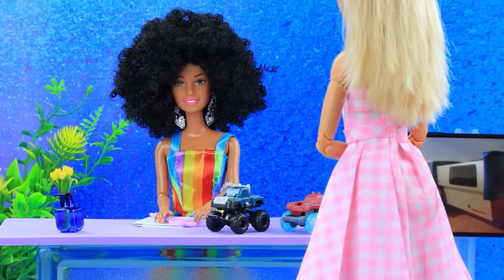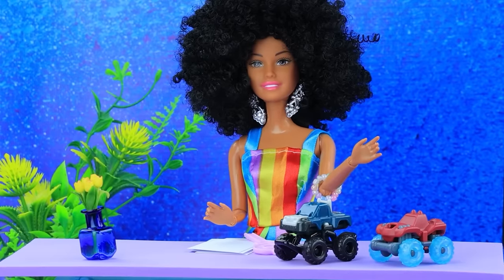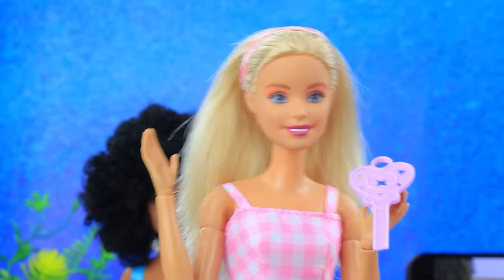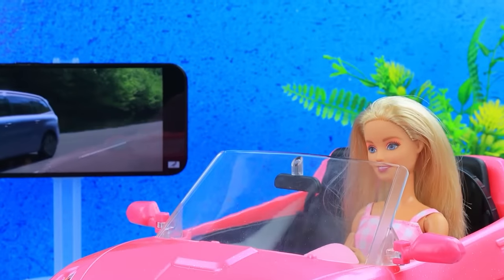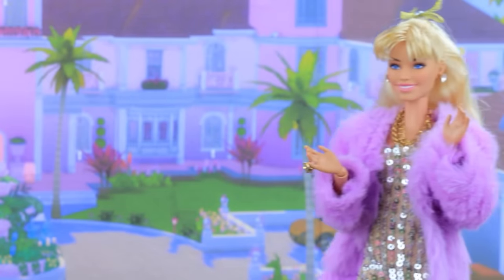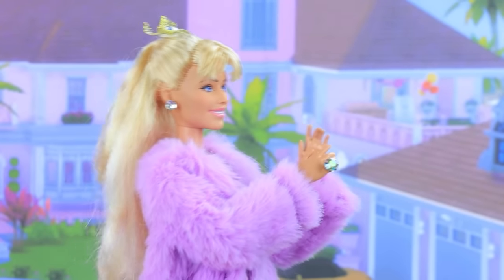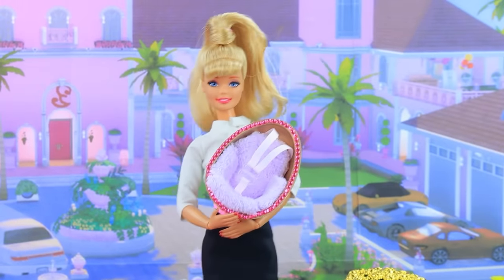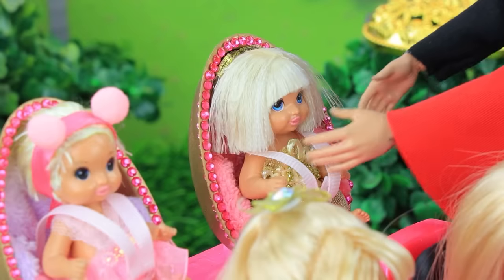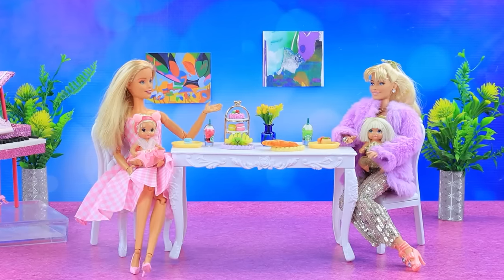Car dealership — poor Barbie came to make a purchase. I want to buy a car. If you've chosen a model, you can pay for it. Barbie handed over the money — here's the key! I have a car, hooray! Her friend is thrilled — I have a gift for you. The girl brings a child car seat. The butler brings the baby and puts her in the car. The mommies are heading to the restaurant.